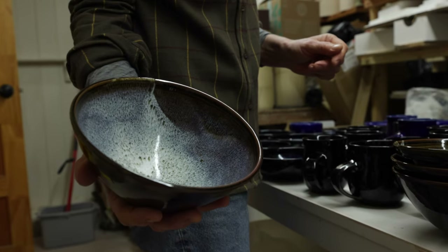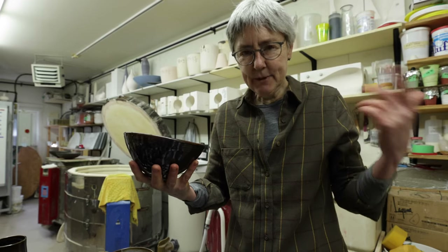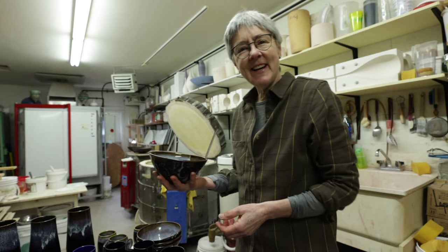Here are the Hemata Rust and Nuka once again on some ramen bowls. Please support my book, because every time you buy it you're donating to the project, and that's a good thing. Let me know what you think of my first glaze video, and maybe I'll do more. Okay, bye!